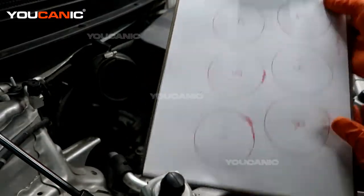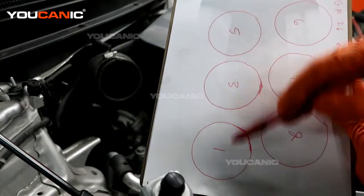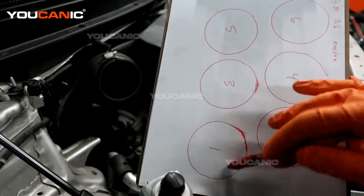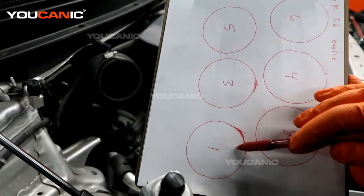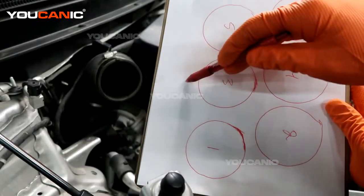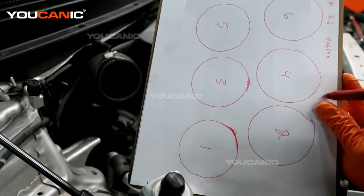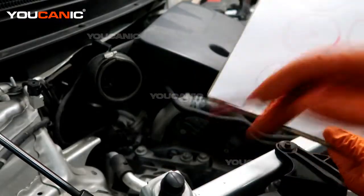So we know this is cylinder one, with odds on one, three, five and evens on two, four, six. This is bank one and this is bank two. When our code reader says which bank, we know that bank one sensors are in the back closer to the firewall on this vehicle, and bank two sensors are on the front side.